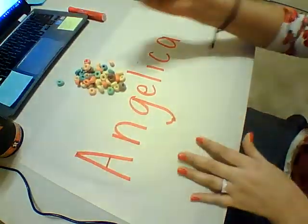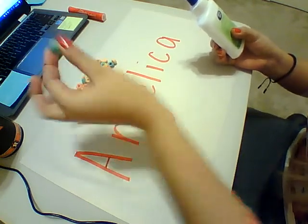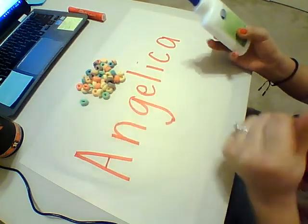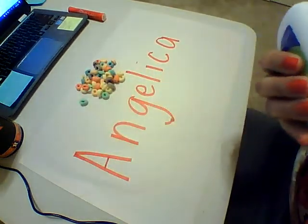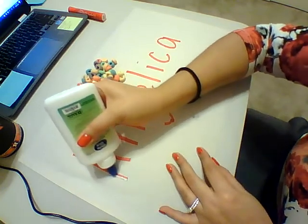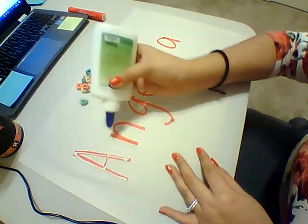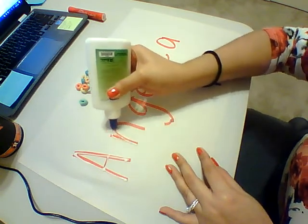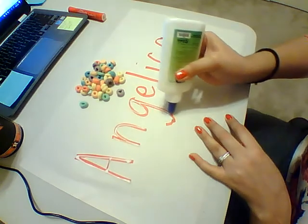They can really use anything you have. If you don't have cereal, beans or rice work too. They just prefer it to be a little bit bigger, so it's easier for them to grip. Then go ahead and put some glue out, and have them trace their name with the glue. This helps them to write their letters and build that muscle memory for writing, and how to grip things that are not exactly a pencil.